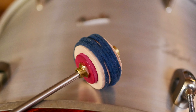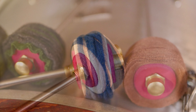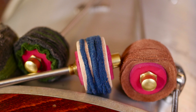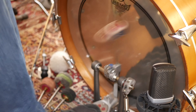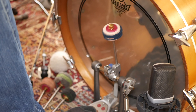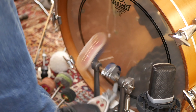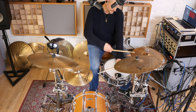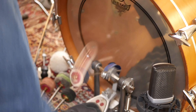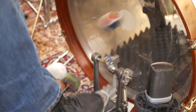Next we have a specialty — the two-tone model, made using alternating layers of hard vegan leather and soft fleece. According to Dragonfly, this hybrid beater is designed to sound soft when playing quietly and punchy when playing loud. This is a good example.